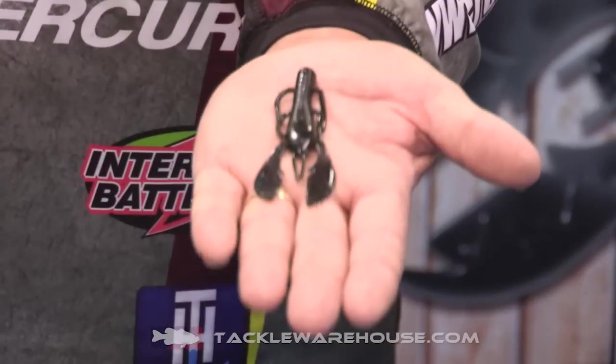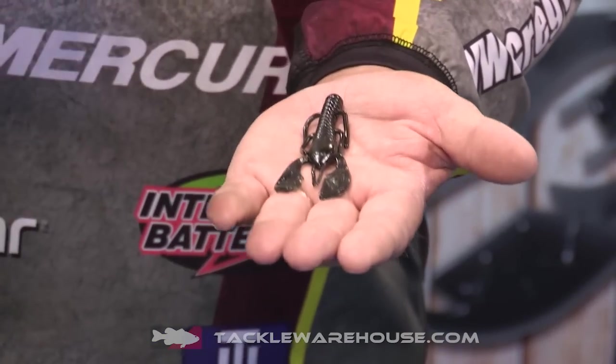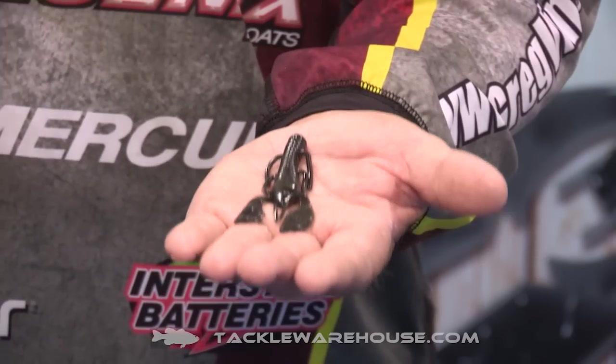It's got a real nice compact profile, small thin claws, and what we were looking for is something with a real tight, fast beat to it. The regular Paka series have a wide action, but this one has a real tight, quick beat.